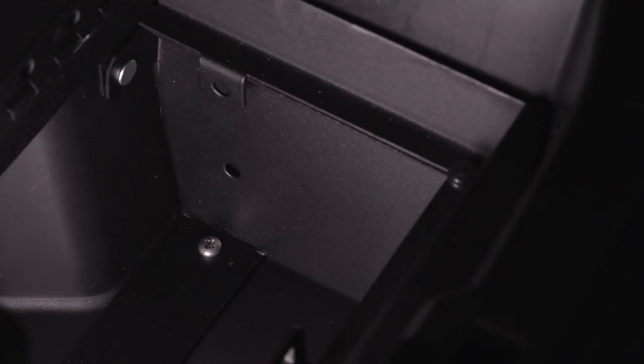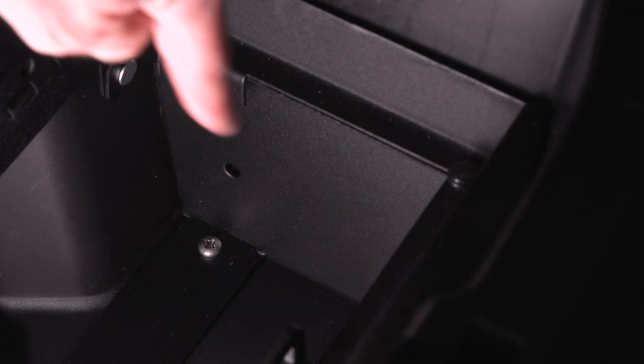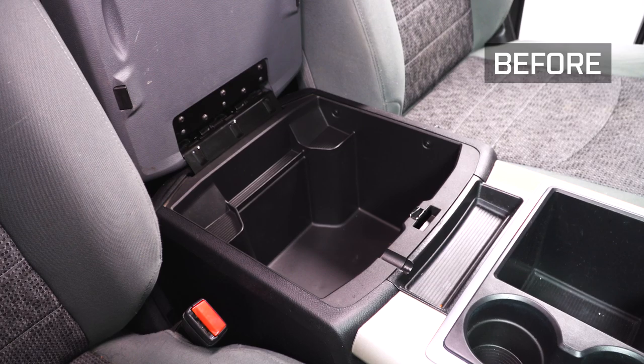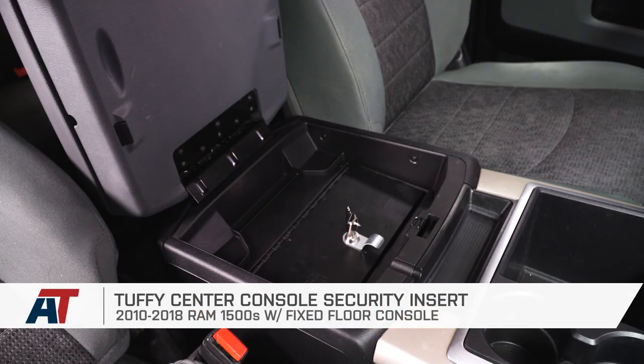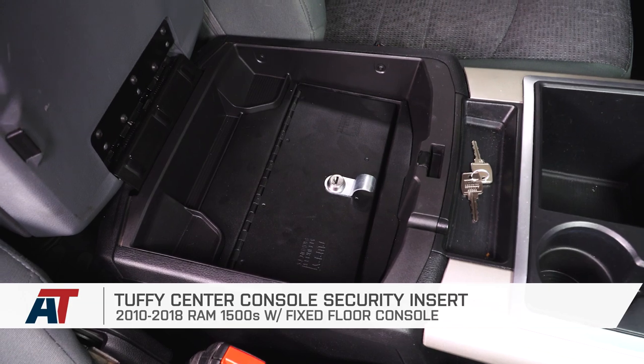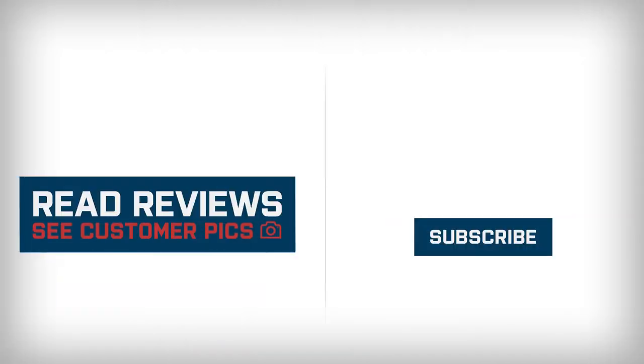The next step is optional — you can be done at this point, but you can also take two of the remaining screws and put one on each side of the inside of your lockbox for additional security. That wraps up my review and install of the Tuffy Center Console Security Insert, available for the 2010 to 2018 RAM 1500 with the fixed floor center console. You can get yours right here at americantrucks.com.